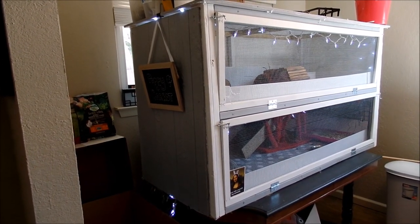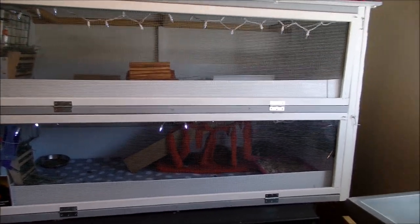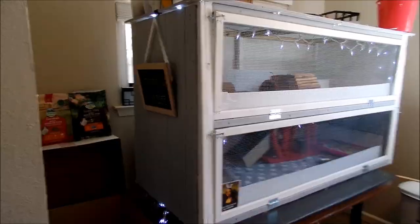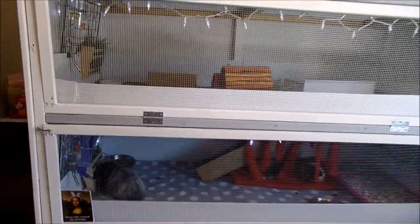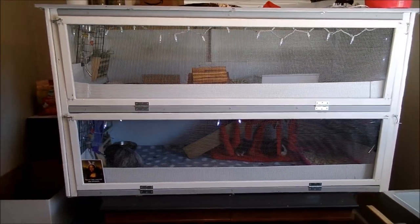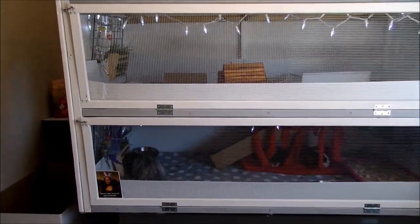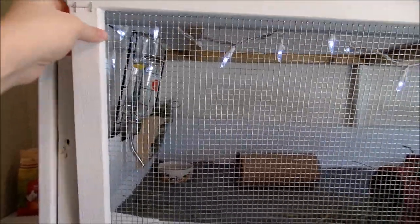Today I wanted to walk you through in more detail how we built our guinea pig cage. Most importantly for us, it is cat-proof and also safe for the guinea pigs. It's a pretty massive cage — five feet long by two feet deep, and it is a two-tier cage connected with a ramp, so altogether it's around 20 square feet.